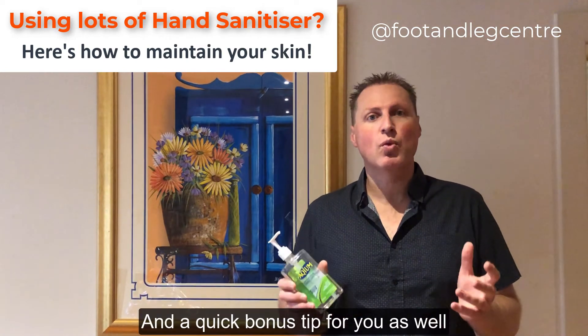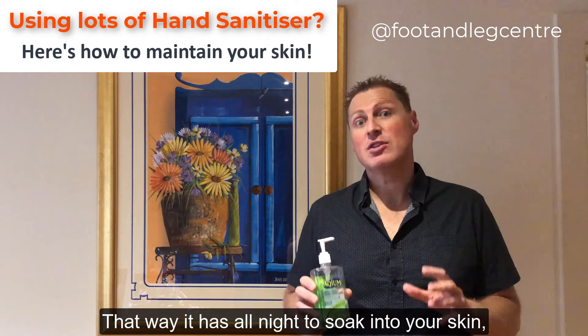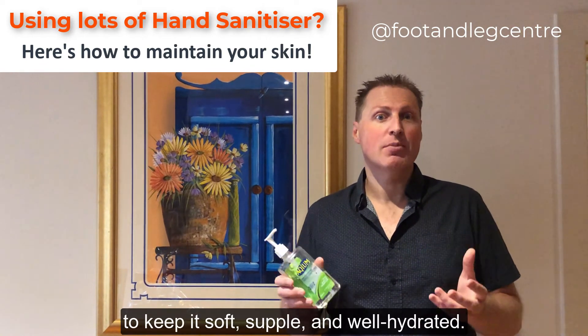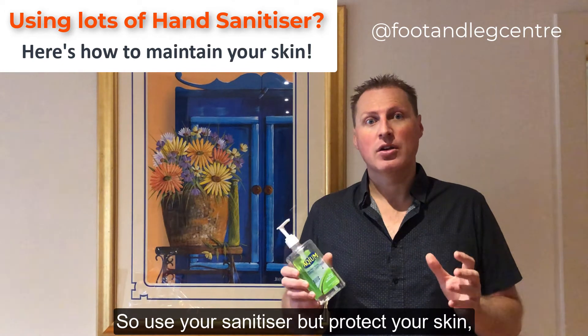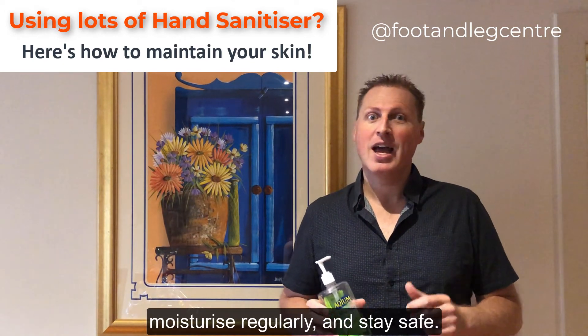A quick bonus tip as well is to put the moisturising cream on at night. That way it has all night to soak into your skin to keep it soft, supple and well hydrated. So use your sanitiser to protect your skin, moisturise regularly and stay safe.